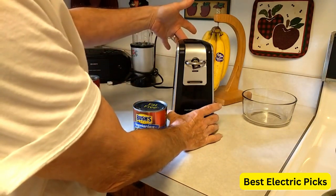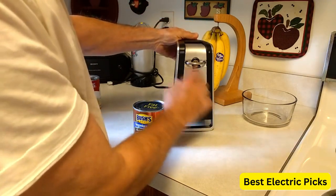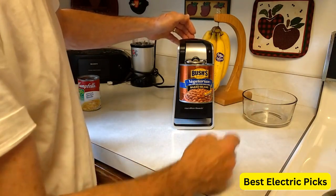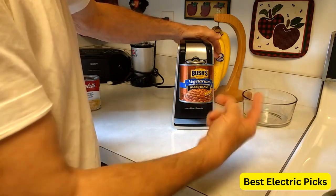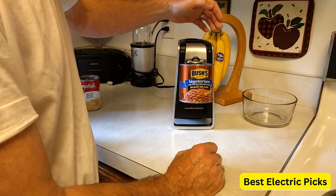The can opener is powered by 2Ah batteries, so you don't have to worry about cords or outlets. It also has a built-in light that illuminates the can and the cutting area, making it easy to see what you're doing. There is an auto shut-off feature that prevents the can opener from running when not in use, so you don't have to worry about it overheating or overworking.